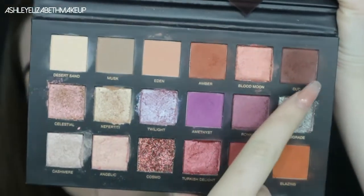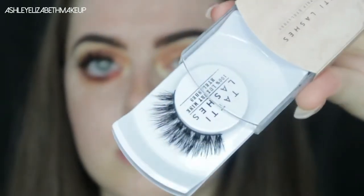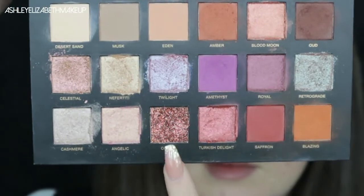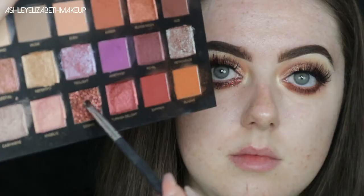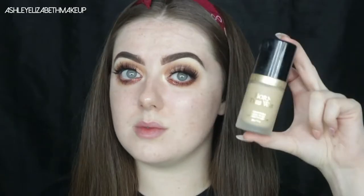On a short smudger brush I'm taking Blazing and blending that out with the Morphe brush. Then taking a mixture of Amber and Oud to deepen up the lower lash line. I'm applying my Tatty Lashes in style TL4 — gorgeous wispy naturally-looking lashes that went perfect with this look. Finally, I'm dipping my brush in Ben Nye Glitter Glue and placing the Cosmo glitter, the one glitter shade in the palette, on the inner corner of my eye.